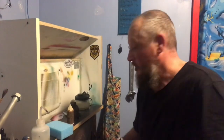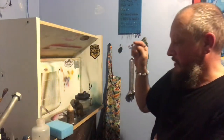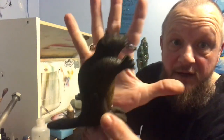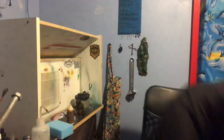All right guys, welcome. Two days ago we did a live video of our beaver painting — this one. We're just going to finish it up. He's pretty much painted already. We're going to light it up, so let's get started with what we're using.